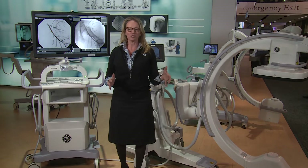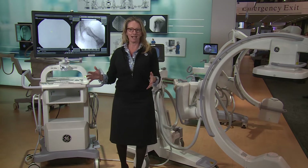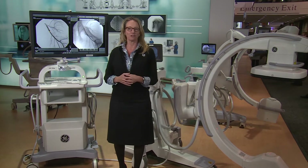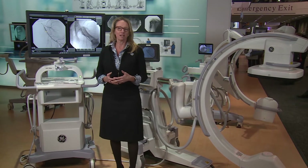From general surgery, ortho, spine, through vascular and cardiac, the OEC Elite CFD brings the image quality that surgeons expect.